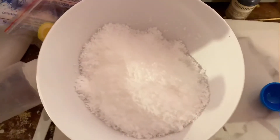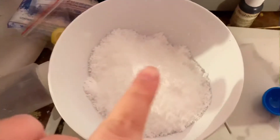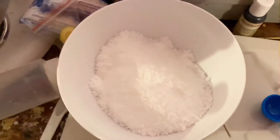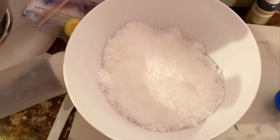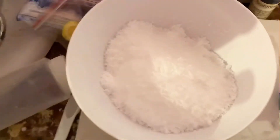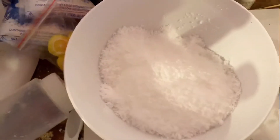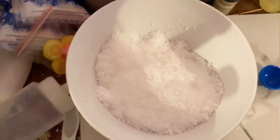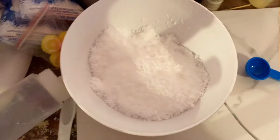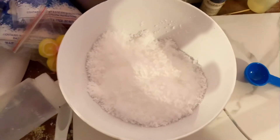How I make my cloud slime is I take my base and then add a bunch of snow to it until it gets really fluffy and drizzly. Then I leave it overnight to make sure all the snow has absorbed, and then I go ahead and dye it, scent it, that type of thing. You guys have seen me make cloud slime so many times in my past restock videos that I don't think you need to see it again.